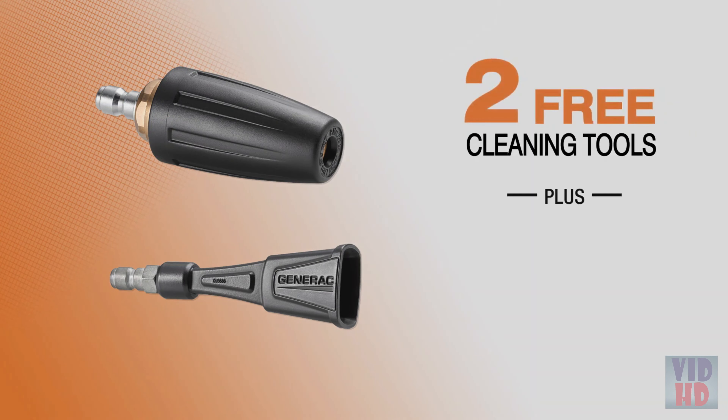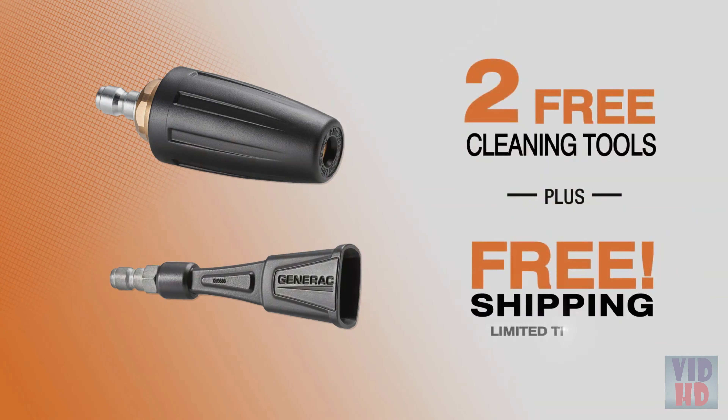Order now and you'll get the Turbo Nozzle and the Soap Blaster for free. Plus, free shipping is now in effect.